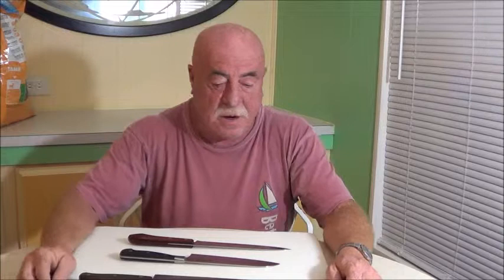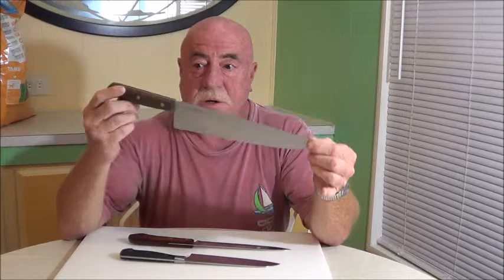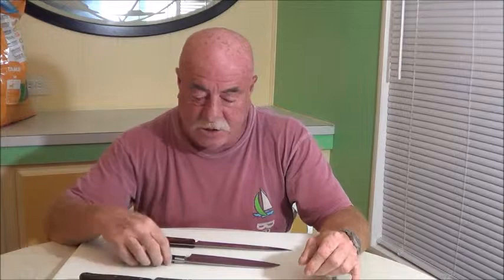Hi everyone and welcome to How's It Rate. Today we're going to continue on our knife video. This will be video two of I don't know how many to come yet. In the first video we talked about our chef's knife and the components and the materials that they're made up.